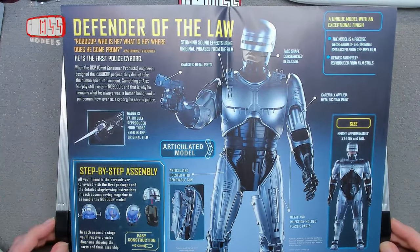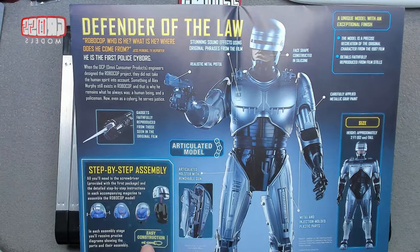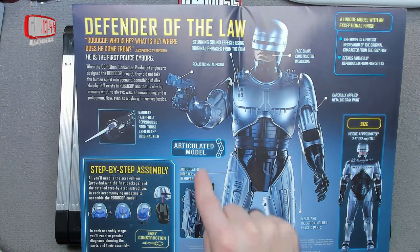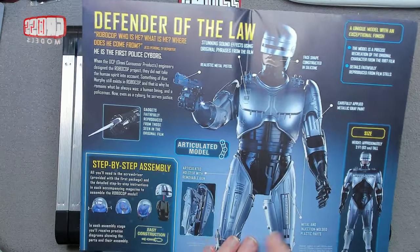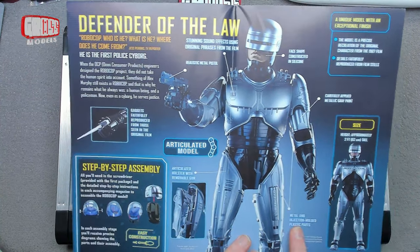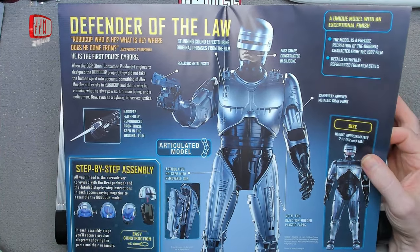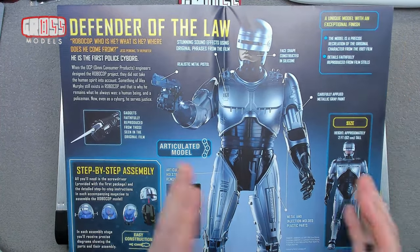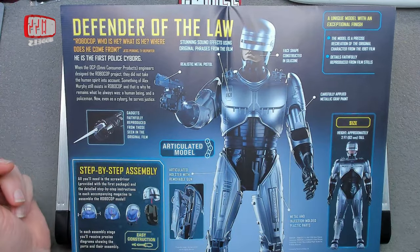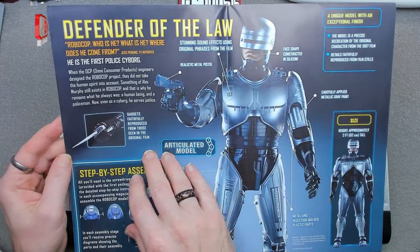Defender of the law. Step-by-step assembly obviously in the magazines, easy construction. The first issue is in fact the helmet, although not the face — that comes later. Yeah, articulated model so you can pose him however you like. Removable gun from the thigh holster, which is a very cool idea. Metal and injection moulded plastic, same as most of these builds. He stands two feet tall — 62 centimetres — so basically one-third scale, pretty much the same scale as Iron Man.